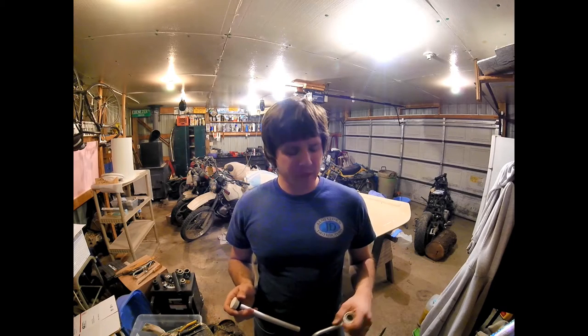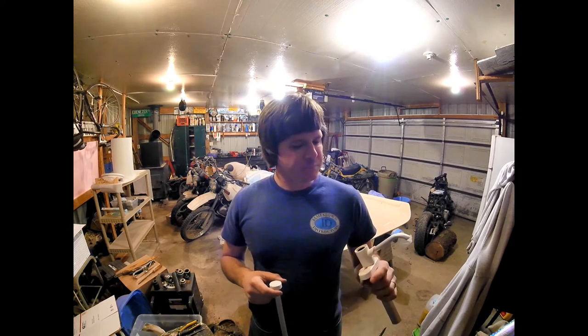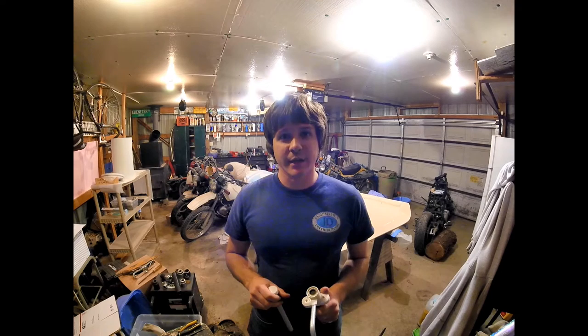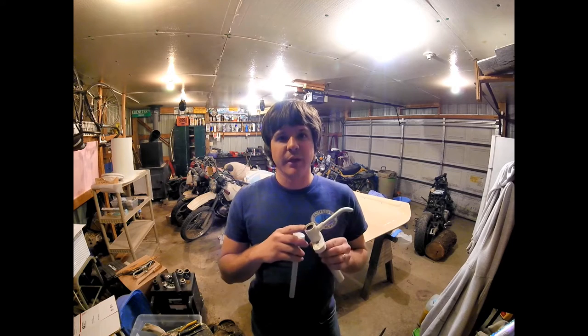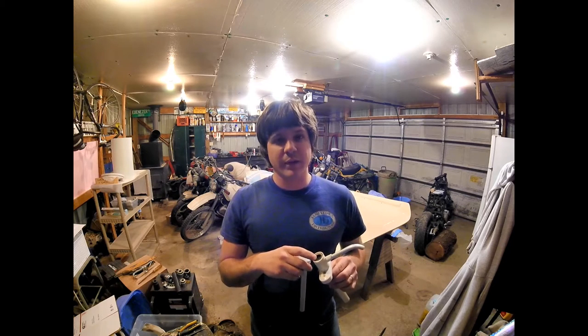I rebuilt it with the rebuild kit and it still had the same problem. Looking online, I found these pumps apparently have known issues with that. Some people just ignore it, but Emily really didn't want any water leaking onto our galley top. No one really had an answer on how to fix it until I found one person online who had solved it by placing an extra O-ring on the top part of where the shaft goes into the housing. I want to show you where that is, and if you have the leaking problem with the Mark V or Mark VI, this is where to put the extra O-ring.